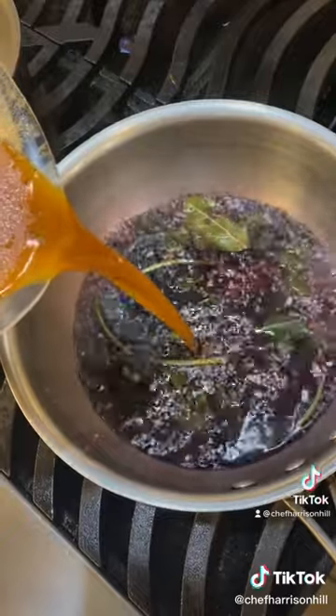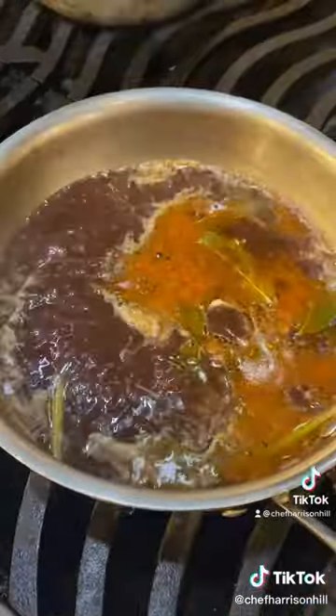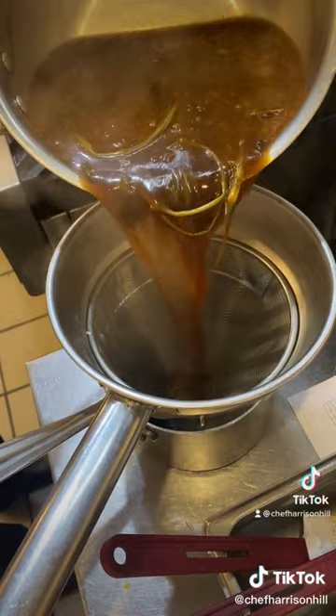Now add in your demi-glace and simmer for 20 minutes. Skim if needed. Finally, stir in your glace de viande and strain.